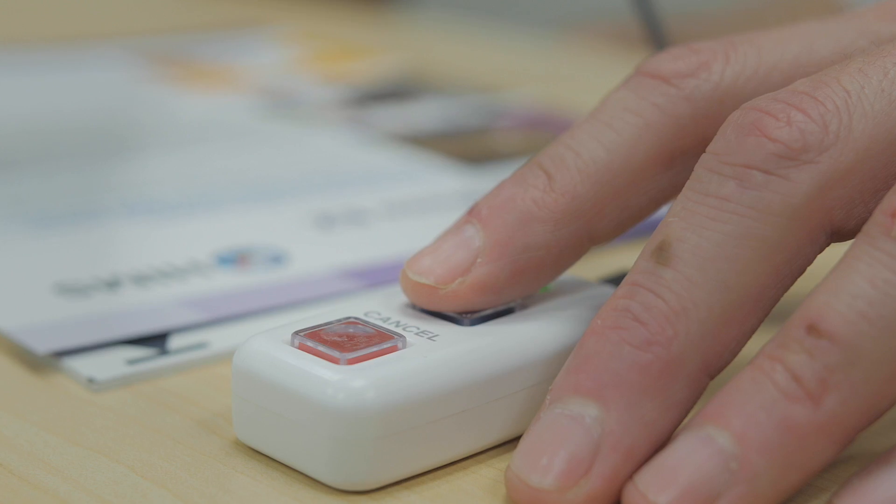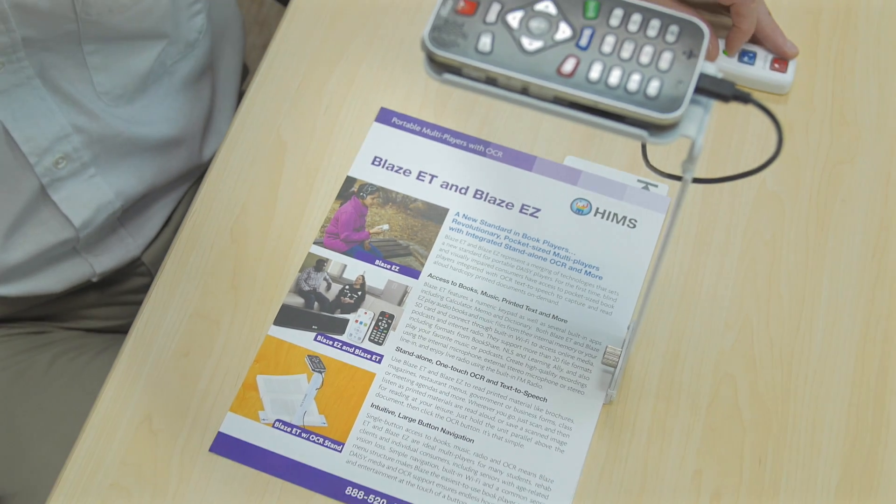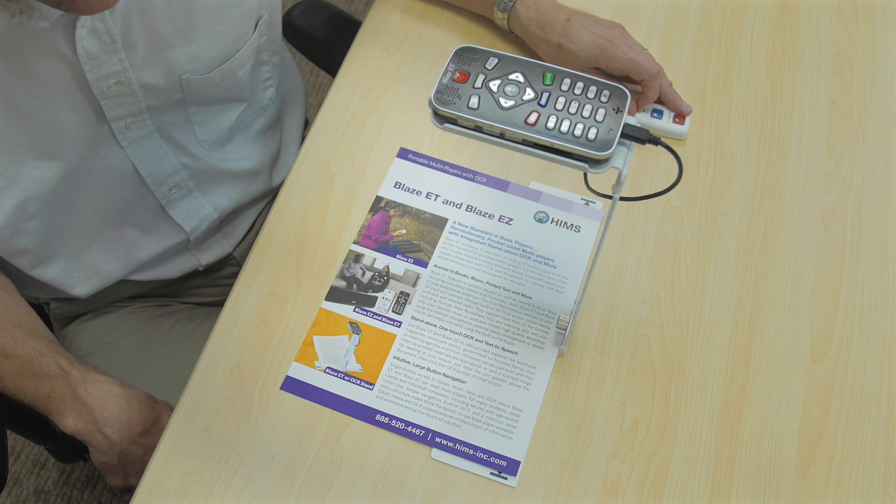So we're going to press the scan button on the wired remote. I have this piece of paper sideways to guarantee that it's not right side up or upside down, to make the Blaze work a little bit. "A new standard in book players. Revolutionary pocket-sized multi-players with OCR." OCR analysis completed.